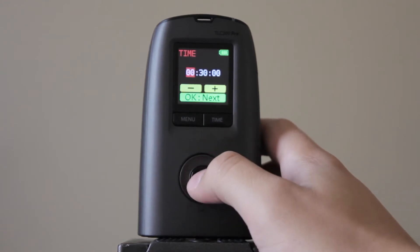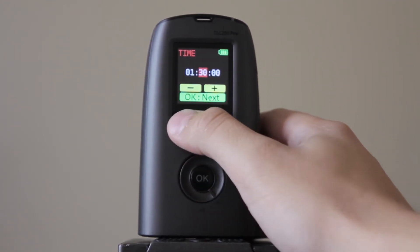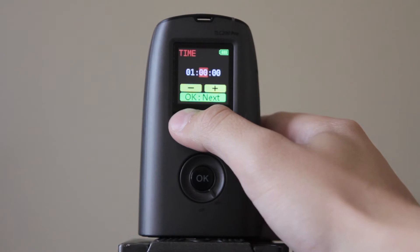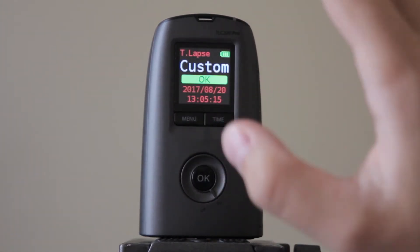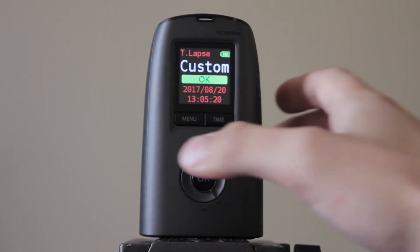Then you'll want to set your interval. Right now it's set for 30 minutes, but if I want to do one hour, I'll just bring this down to an hour. So now it's set for an hour. If we click OK and we do everything, it'll just keep shooting once an hour.